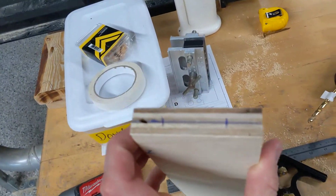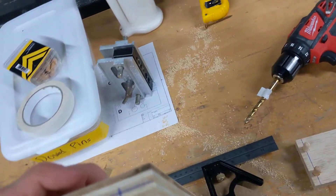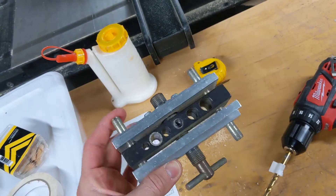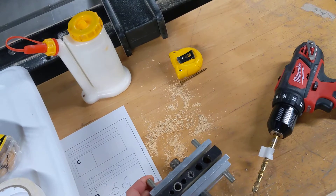I already precisely measured on the end of my board here. What I want to show you — the reason why we're doing this little video — is to show you how to use this thing. This is a jig to help us drill on the end of a board so we can then put in dowel pins.